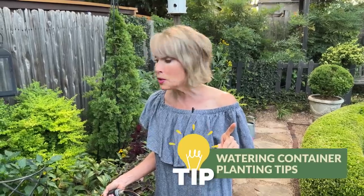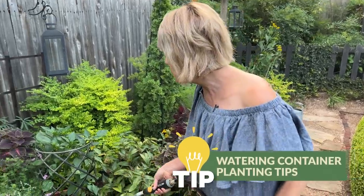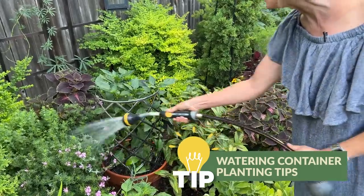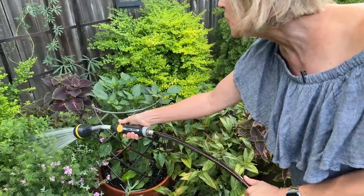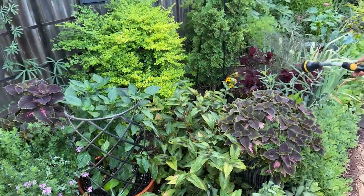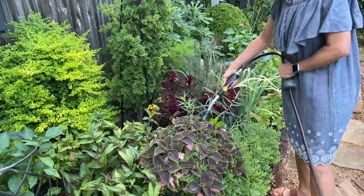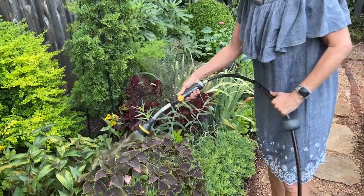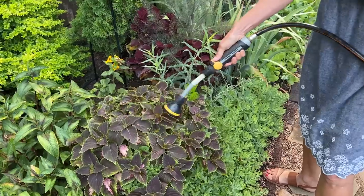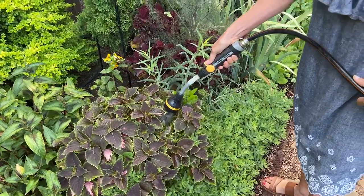Let's start out with my first tip and that's watering container plantings. Containers in general are going to need watering far more frequently than your plants in the ground. The reason for that is pretty obvious — they don't hold the volume of soil to retain the water as well as plants in the ground. Sometimes you might even need to water them twice a day.